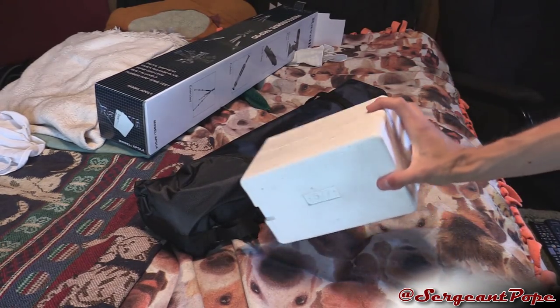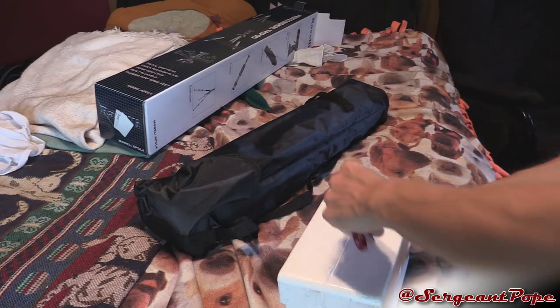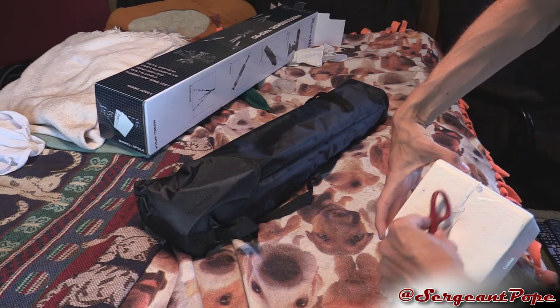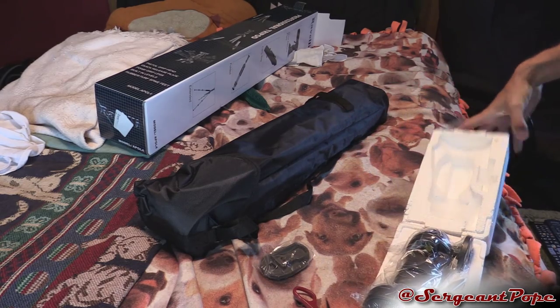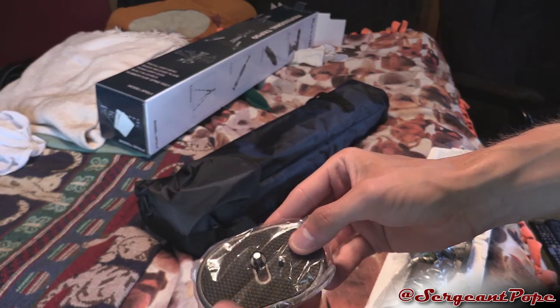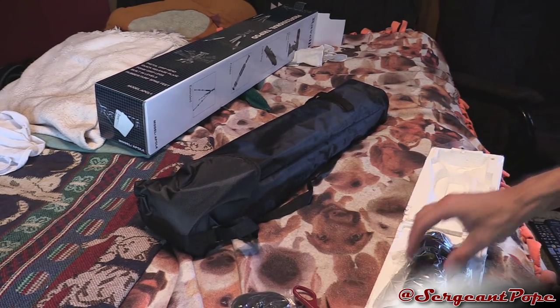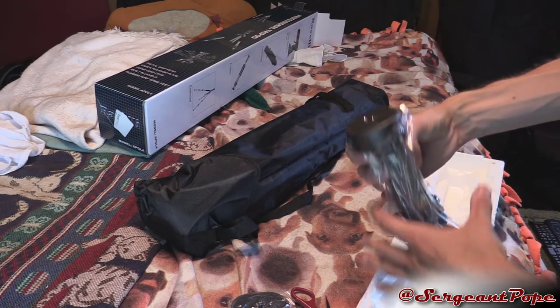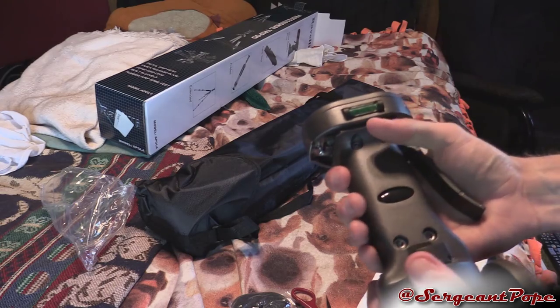Alright, we got all the stuff out of the bag. Let's go ahead and go into this foam block first and see what this is about. Jesus, Ravioli, why are you putting so much tape on there? Okay, kind of popped it open. Looks like there's a plate that the camcorder or camera hooks onto. There's the pistol grip handle — that's pretty cool. Dang, this thing feels really, really secure.